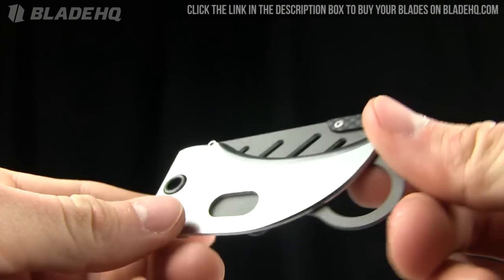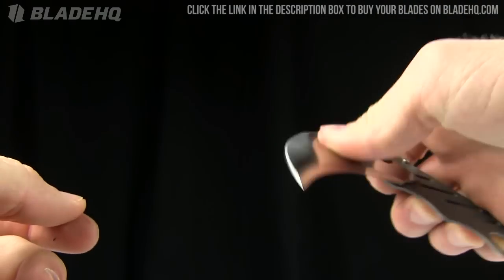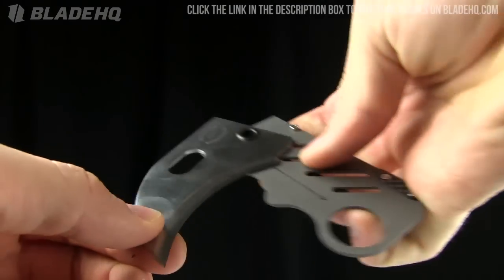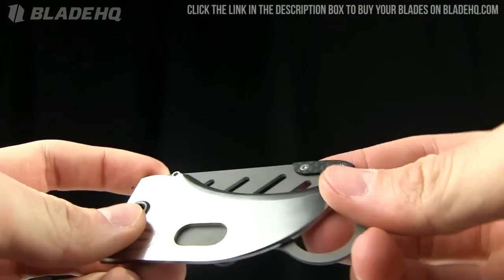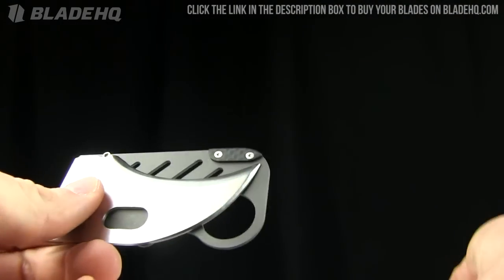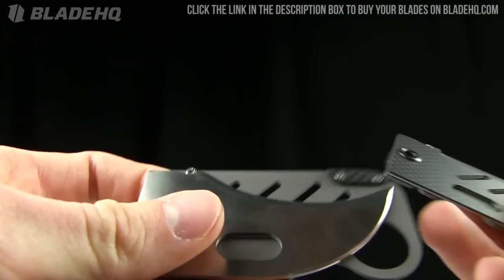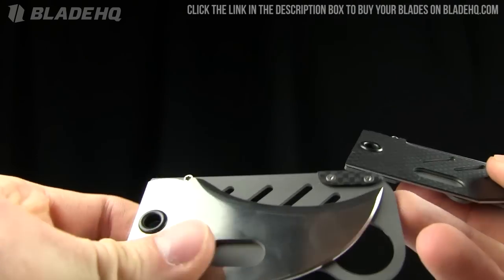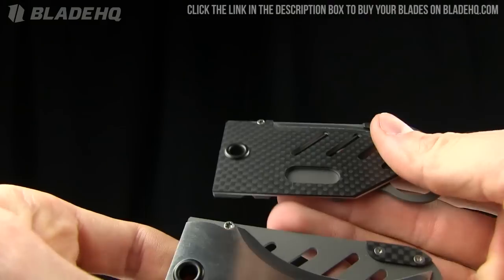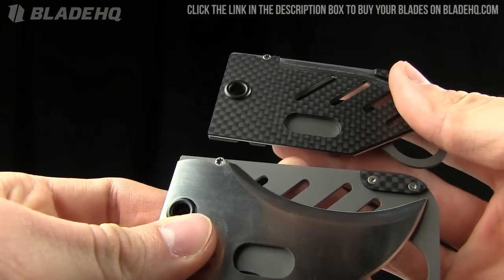A little pricey, but they are customs — keep that in mind. You're paying for custom maker John Kubasek to make these with his bare hands. The carbon fiber runs for $185 on BladeHQ.com, and the satin version runs for $125 on BladeHQ.com. That is the place to buy them — buy them now on BladeHQ.com.